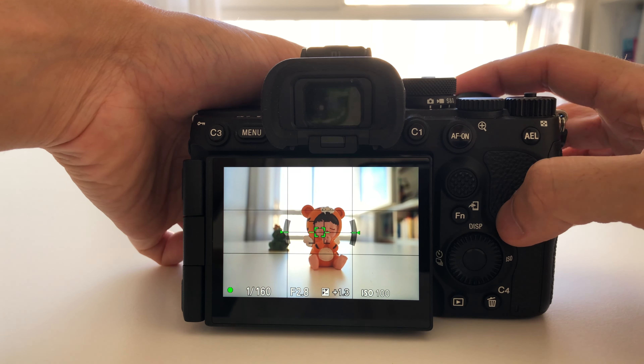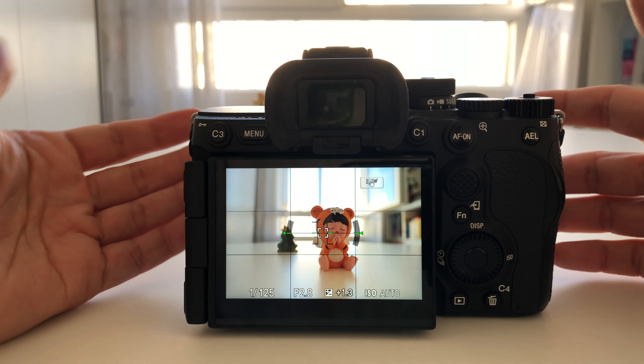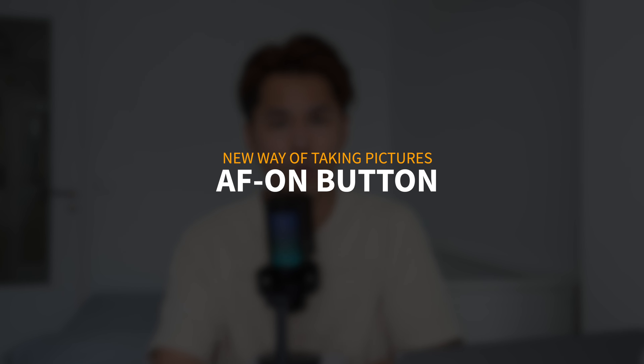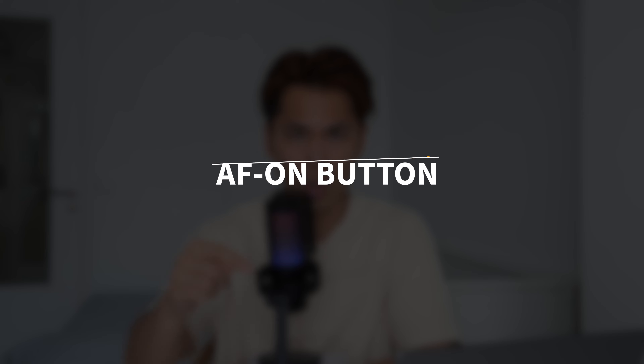What I recommend is to deactivate the focus from the shutter and put it on another button located at the back of your camera — the AF-ON button. I'll show you exactly how to do it in the settings right after, and you'll see it's very easy.